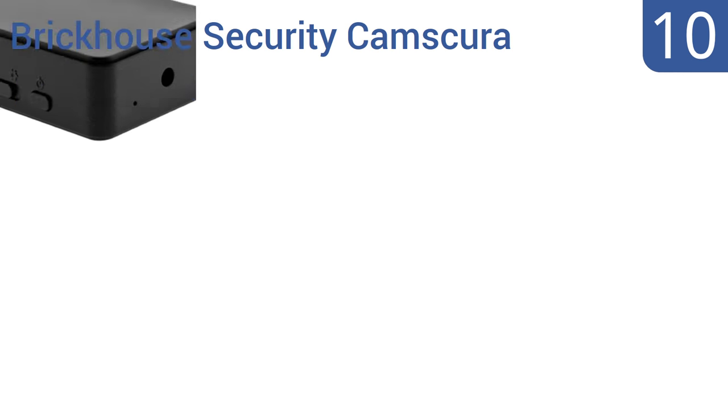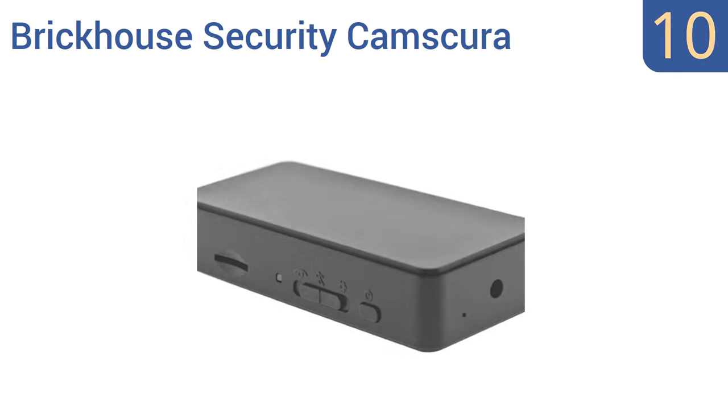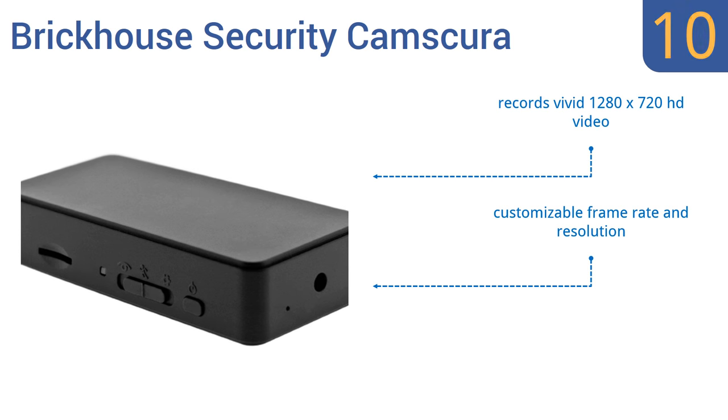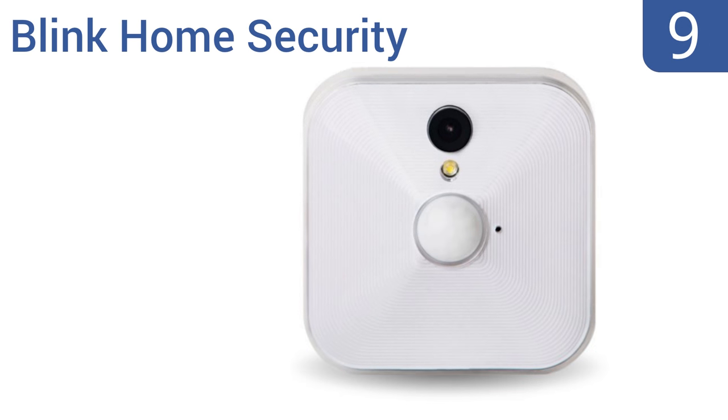Starting off our list at number 10, the Brickhouse Security Cam Skewer can turn virtually any household object into a self-contained surveillance system. It has a variety of recording modes including motion, vibration, or sound activation. You can also choose either time-scheduled or continuous recording. It records vivid 1280 by 720 HD video and offers a customizable frame rate and resolution. However, the instructions are confusing.